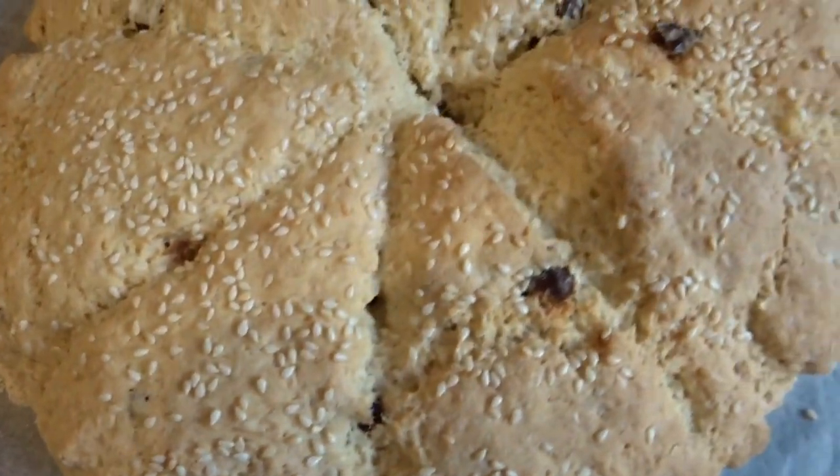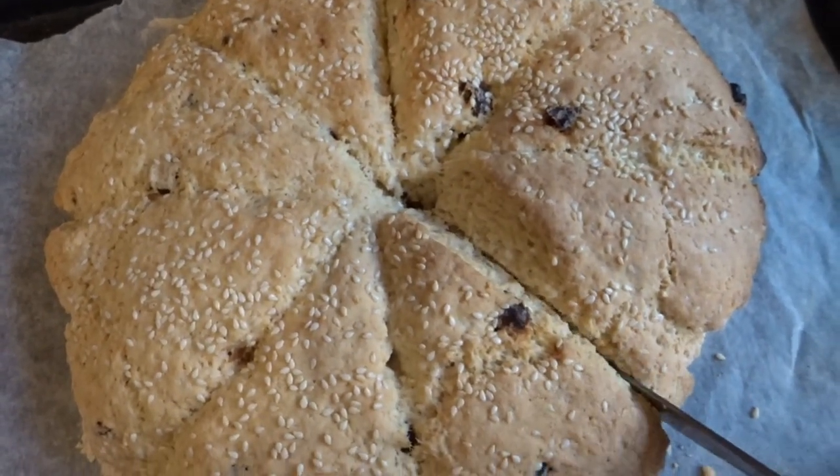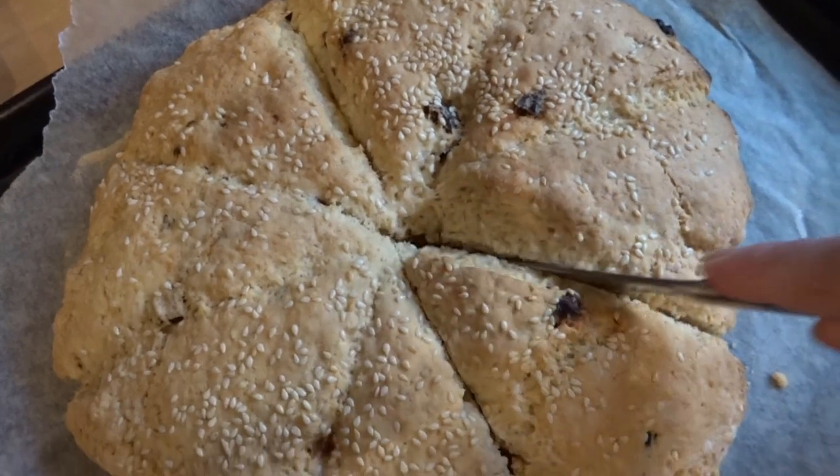15 to 20 minutes later in a 200 degree oven, this is what you've got: scones ready to go, lovely and fluffy, lovely and light. And yeah, they're fantastic.